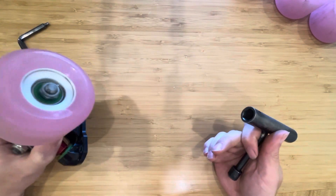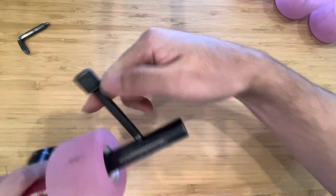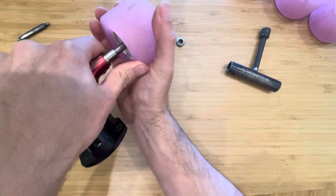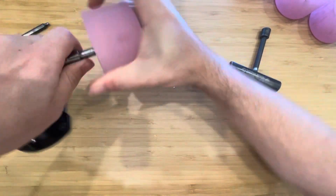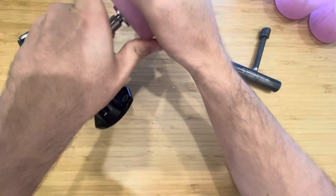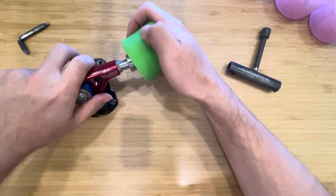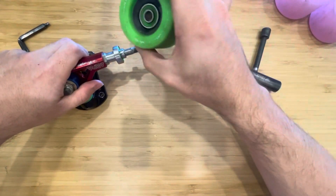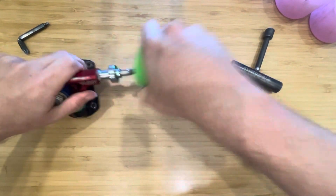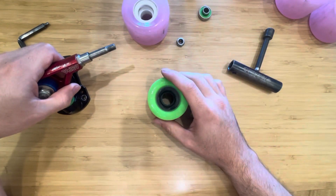I was expecting the core to be just existing but not super precise. So great to see that these more affordable wheels have really good cores. By comparison, like a Snake — these are kind of insane to get off. Compared to a Snake, I barely even had to try to remove the bearing. So the Snake is fine, and maybe it's because it's a used wheel, but I don't think I've ever had this much trouble putting bearings into a Snake.